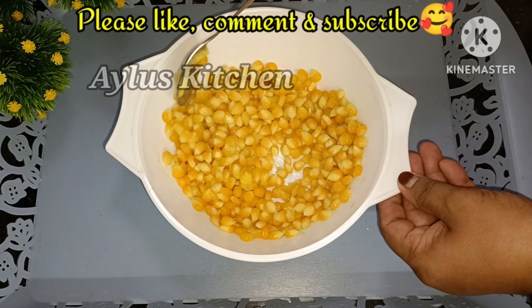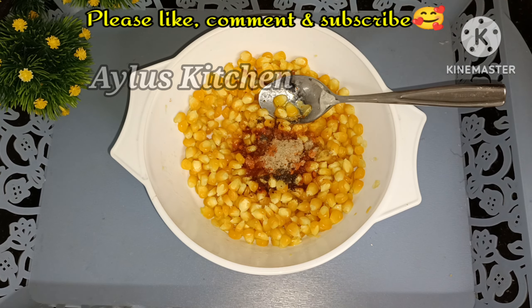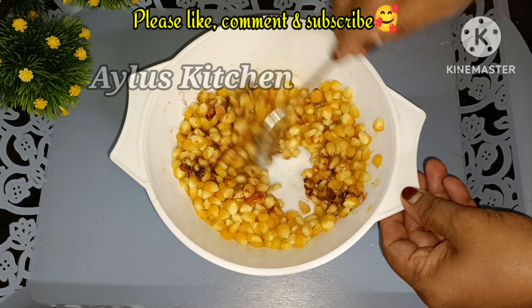Add 1 teaspoon of cashmere and 1 teaspoon of chaat masala. Add 1 teaspoon of tea. Add 1 teaspoon of mix.